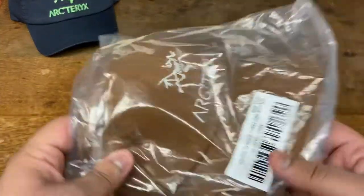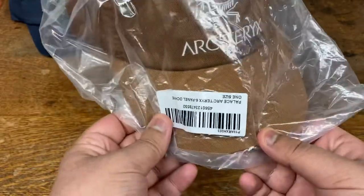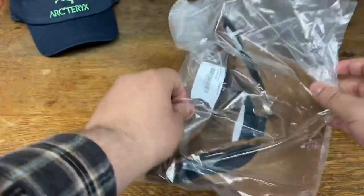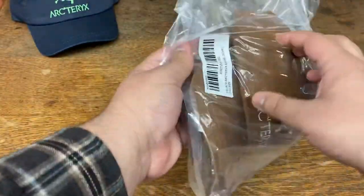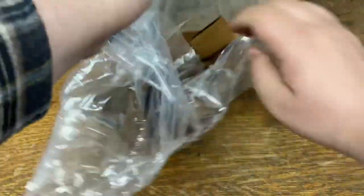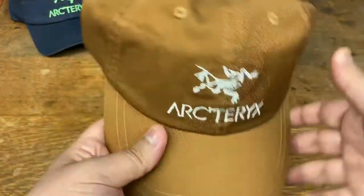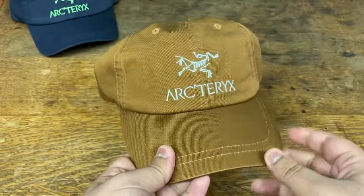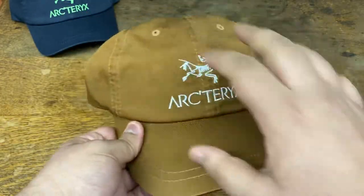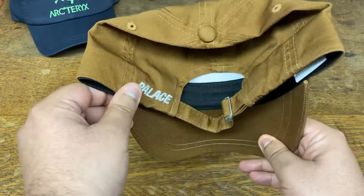This one is the okra brown colorway. Let me open that up. Same thing again, real nice and simple. Got the Arc'teryx logo right up on front, embroidered. Very clean and simple.